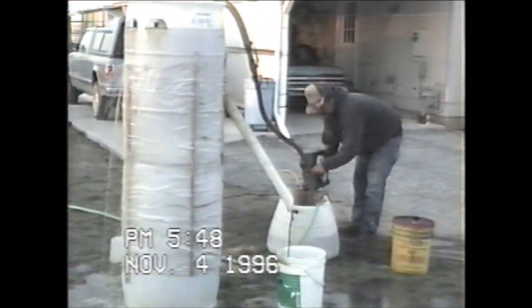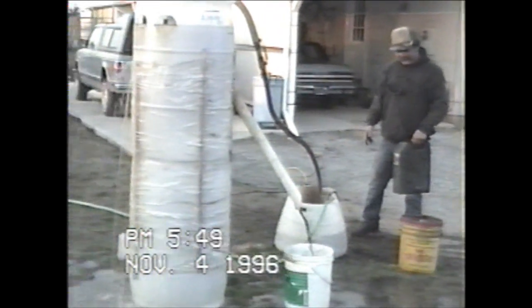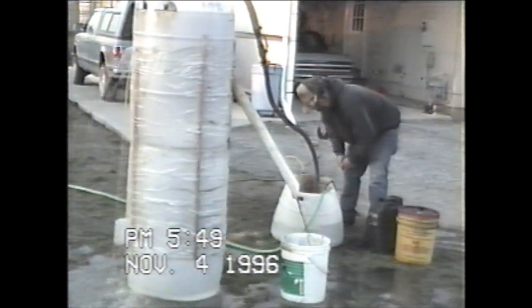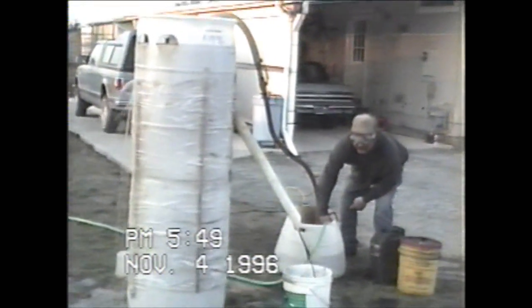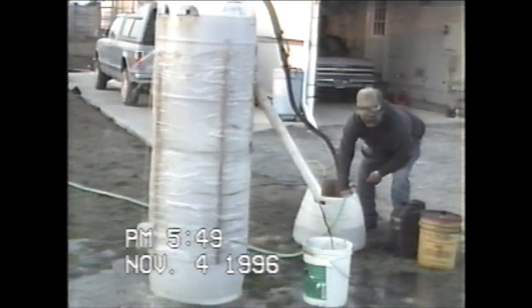I better stop — we might overfill our bucket here. You might have to shut it down. There's oil coming out — yeah, that's good solid oil coming out of there.